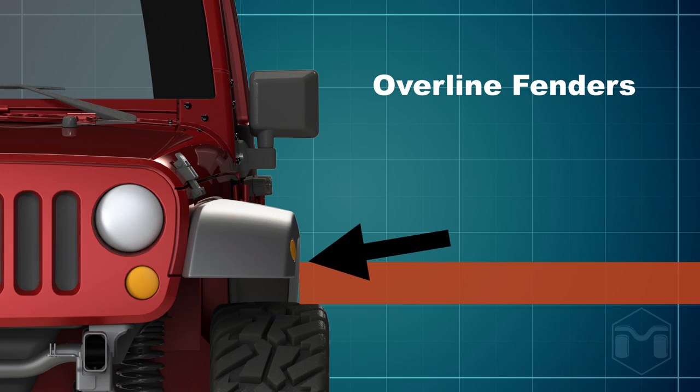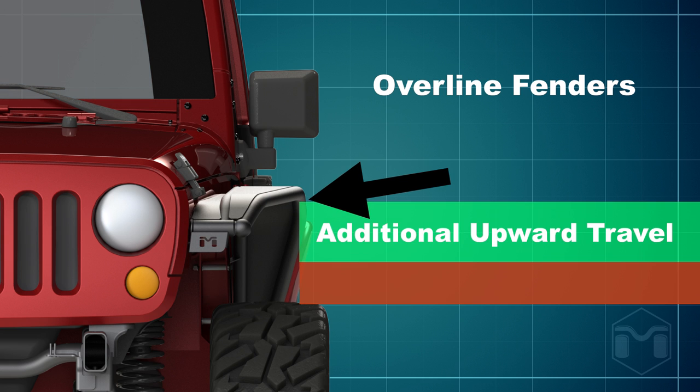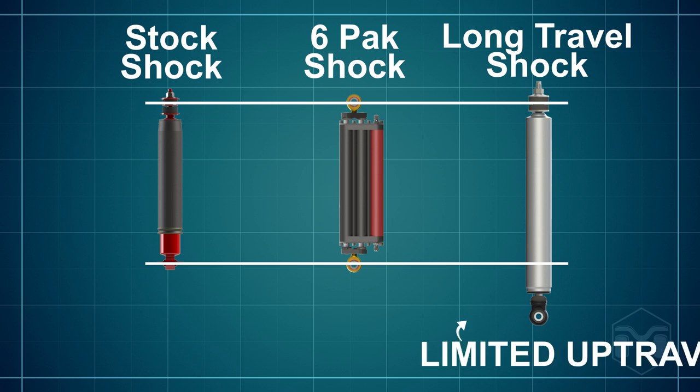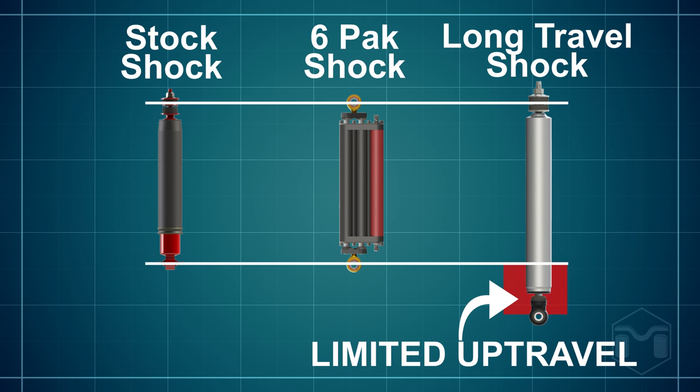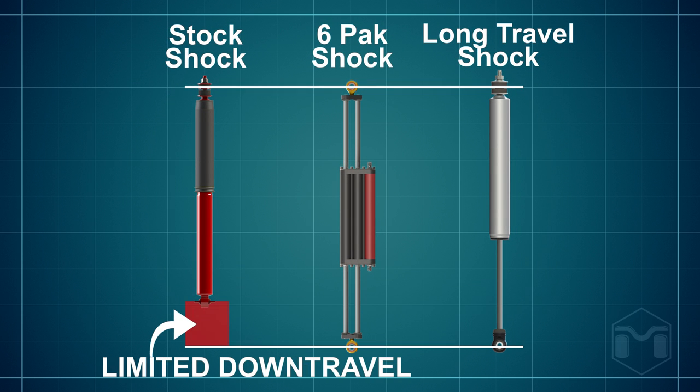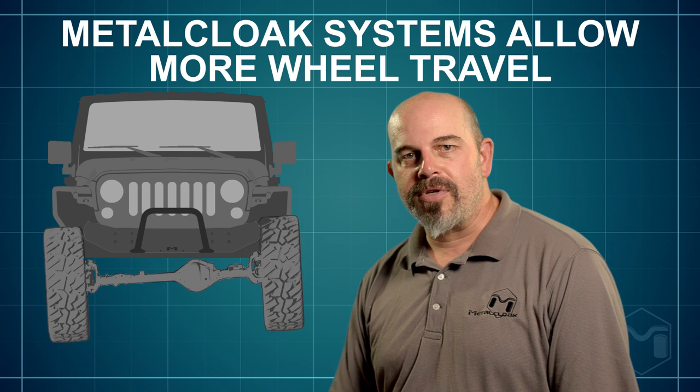Metal Cloak's high clearance fenders and six-pack shocks push the limits and extend the allowable upward and downward travel more than any other bolt-on solution available today. This allows for more wheel travel in both up and down directions, and shows the limitations of the stock coils as well as other aftermarket coil options.